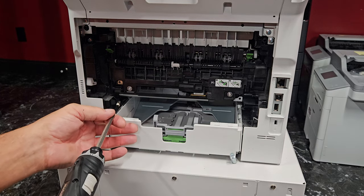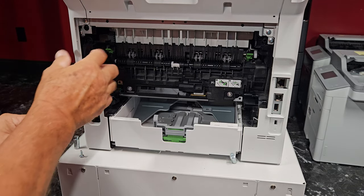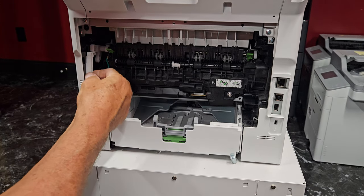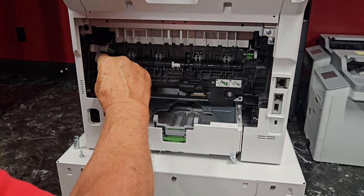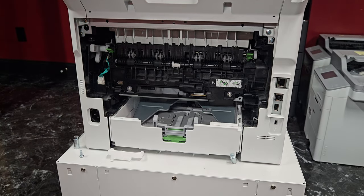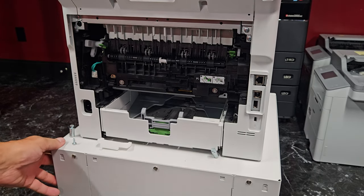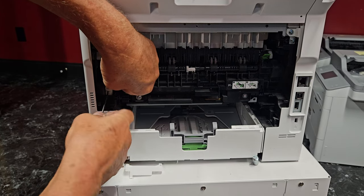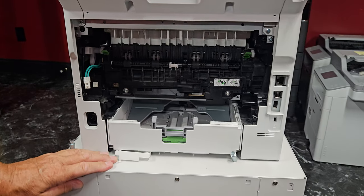Up here on the left-hand side we're going to undo that screw. There's going to be a cover — I generally take this out, it just slides down and out. Then there's a connector right here. You just take your screwdriver, press it in there, and you can get that connector apart.